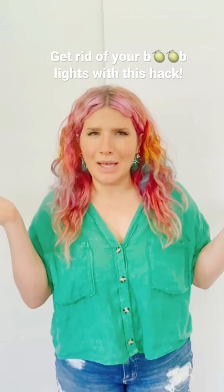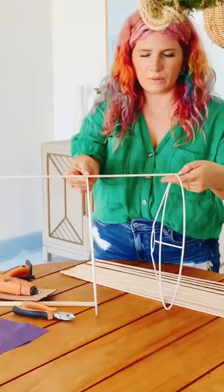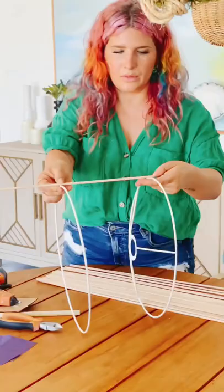Boob lights — lots of people have them, nobody likes them. Let's change it up. We got this old lampshade at the thrift store, the one that has the bracket at the top. The paper was literally just falling off.